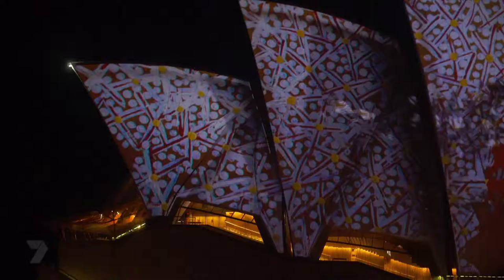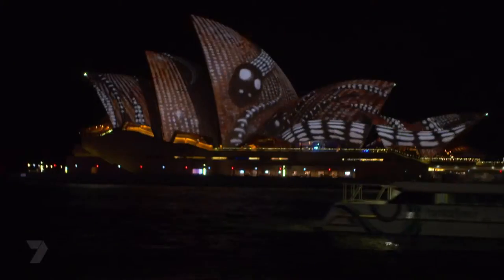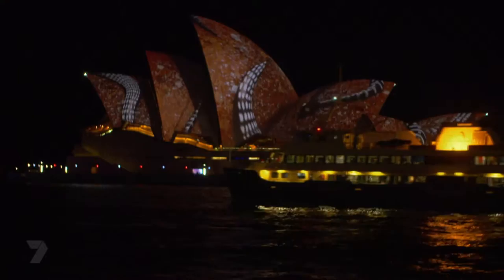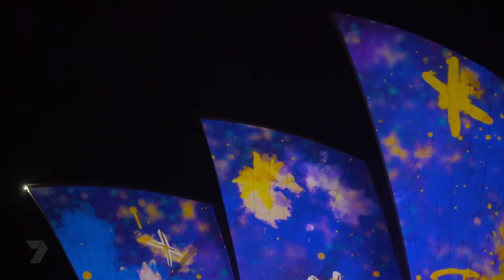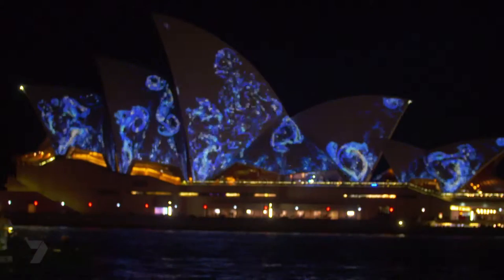Jingiwala Dugun Wujibool. My name's Rhoda Roberts. I'm a Bundjalung woman from northern New South Wales and I work as Head of Indigenous Programming at the Sydney Opera House. You're looking at Vivid Live with the sails on the Sydney Opera House. With the Songlines project, we looked at six artists from across the country. It's really hard trying to select just six artists out of the thousands of artists across Australia, but one of the reasons we selected them was because they all work in a different way, but they work with new technology.